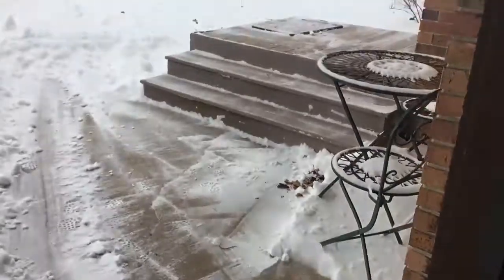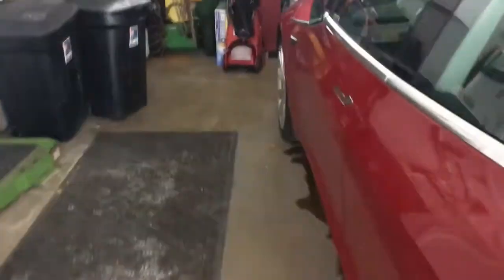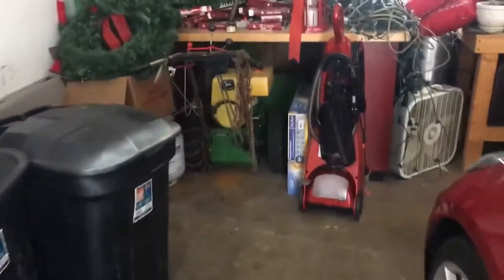That's too much work. If I can get to it, I'm gonna go back here and get out the big dog.